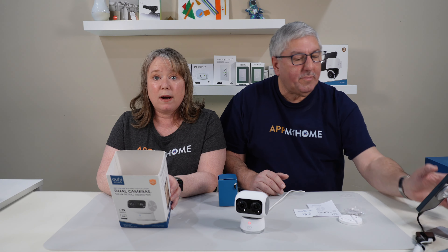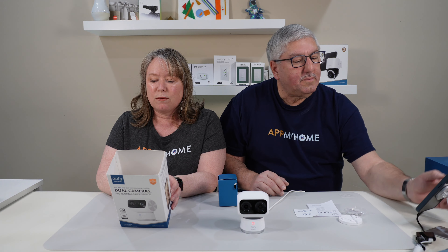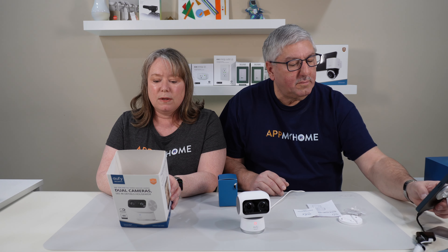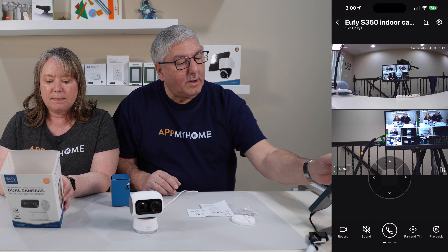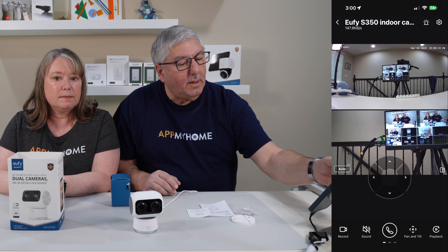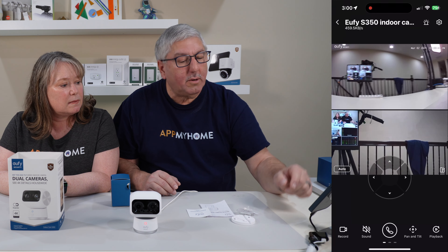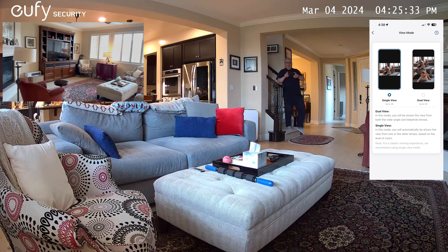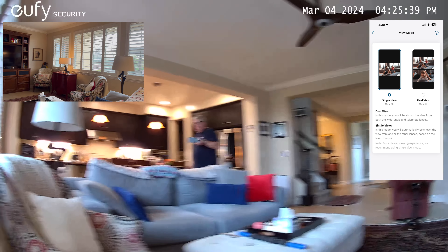This has two cameras: a 4K wide-angle lens with a 130-degree field of view, and a 2K telephoto lens with 3x optical zoom. With both of them working together, it does a smart 8x zoom, which is kind of neat. I already have the camera installed, and as you can see, I've got it pointing towards our little studio setup. The upper image is not zoomed in and the lower image is zoomed in. What's really cool is the pet and human detection — it will track someone in there. If someone comes in and is seen, it'll start tracking that person as long as they're in view.